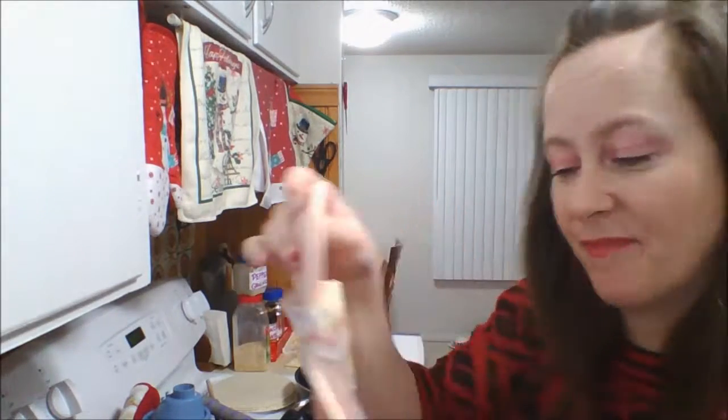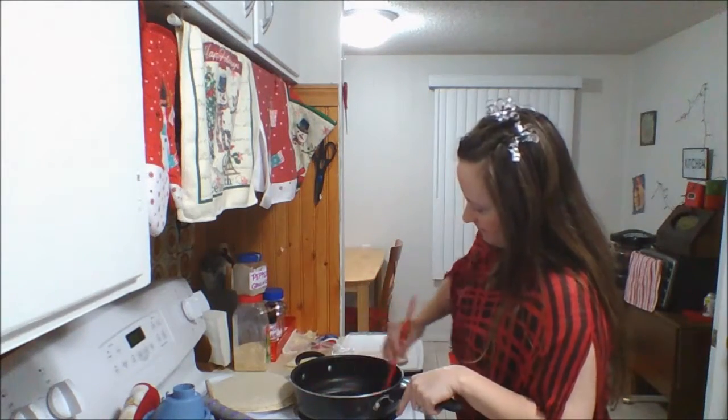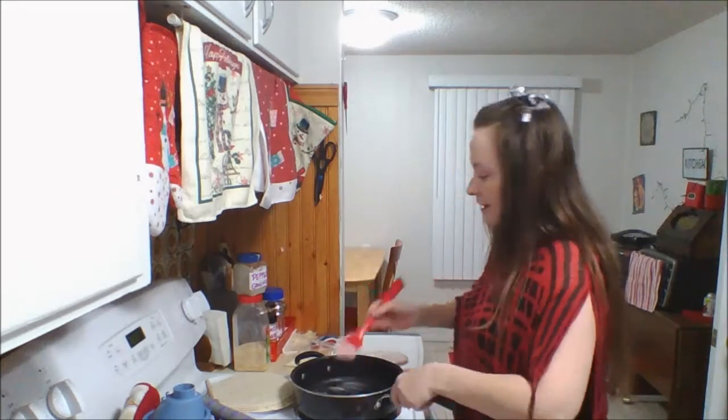I'm going to let those onions rehydrate just a smidge, and I'm going to cut up some of that deli meat. It's turkey. I'm only going to slice four ounces of the meat up, because it's just the two of us for dinner. About a teaspoon of butter — that's all I need.